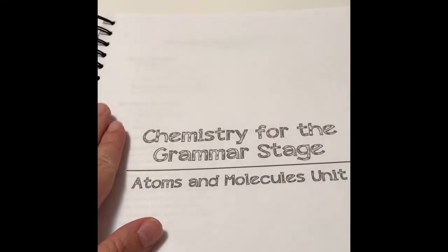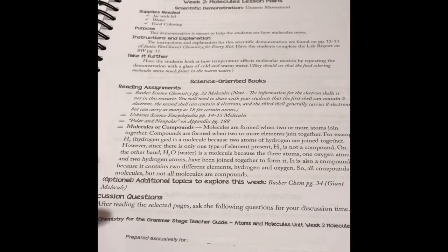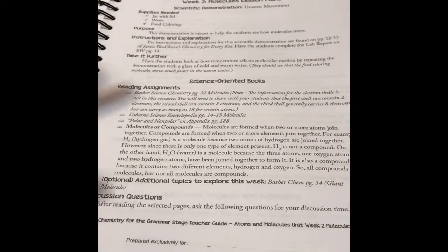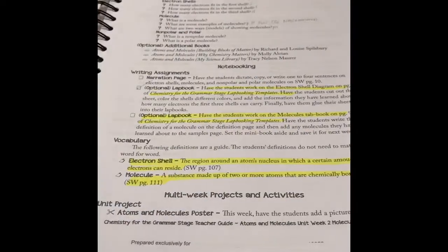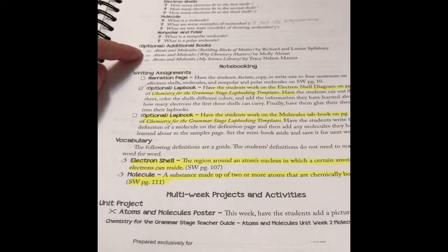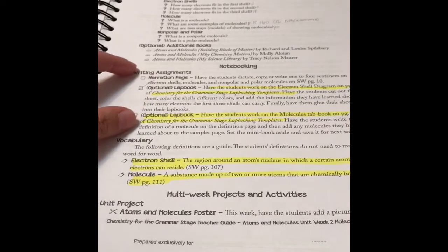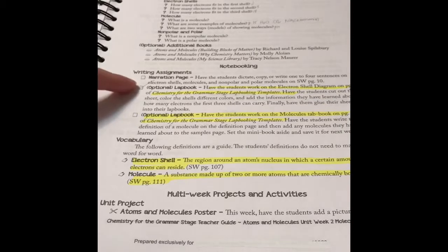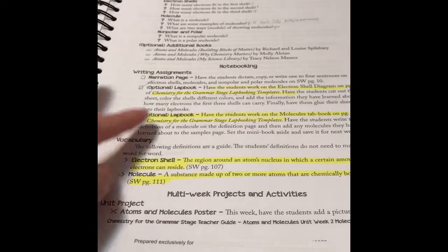Now we get to the part where we start the unit. I want to show you how the week is laid out. We start with the scientific demonstration, then the reading assignments for the required book list, and then you have the questions for discussion. Then they give you the additional books, the additional reading, and then the writing assignment, which includes the narration page in the student workbook. Then the lab books, which are optional — we love the lab books, so we do all of them.